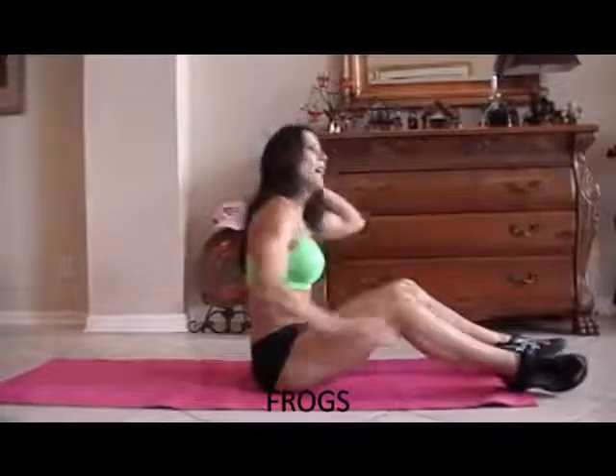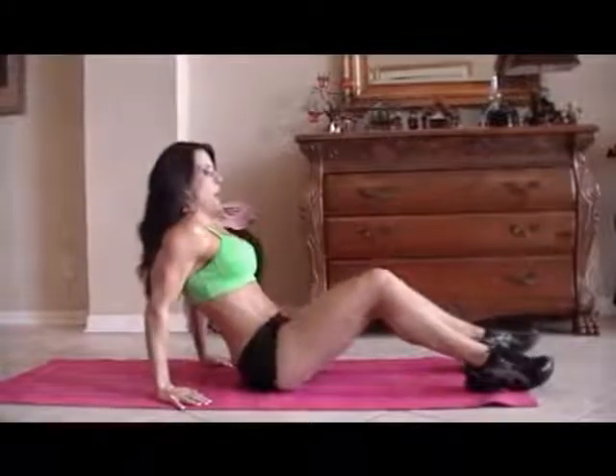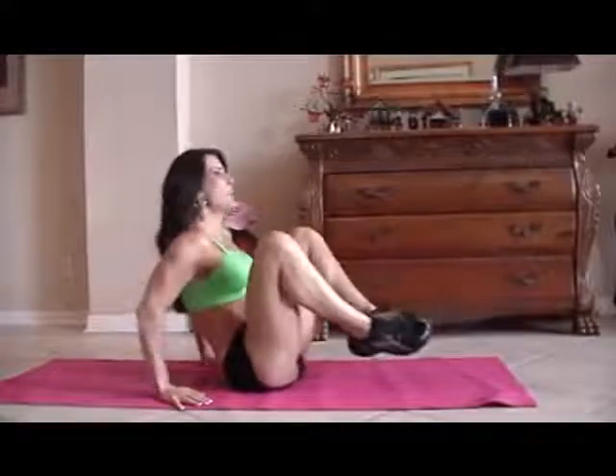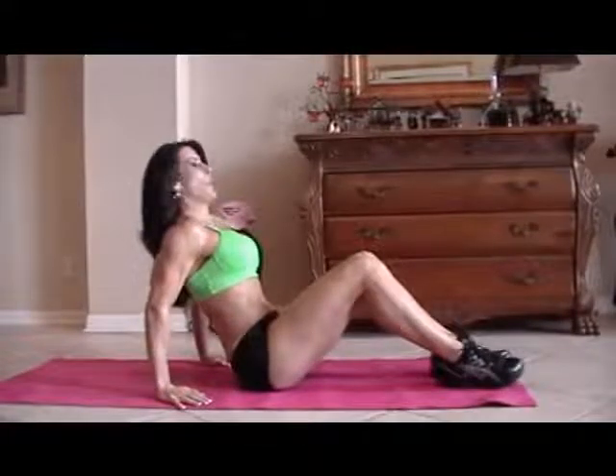Those abs are getting warmed up. Now we're going to do some frogs. A frog is just when you bring your legs up and back out and you kind of lean back at the same time. So we're going to do fifteen of those. Here we go.